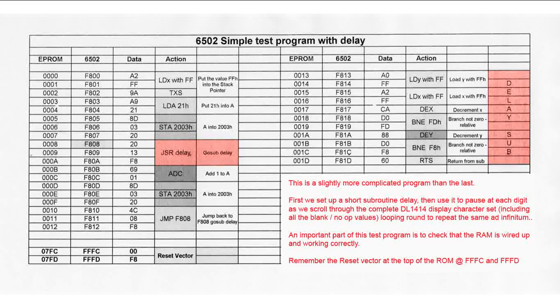What we're doing is putting 21 into A and then sending that out to address 2003. Address 2003 is the left-hand display where the 'H' was. The value 21 is an ASCII number — that's where it starts, as an exclamation mark — and then it simply increments. It goes through a delay, then we add one to A, put A back into 2003 which changes the digit to something else, jump back to do the delay, add one, and so on — it keeps looping forever.